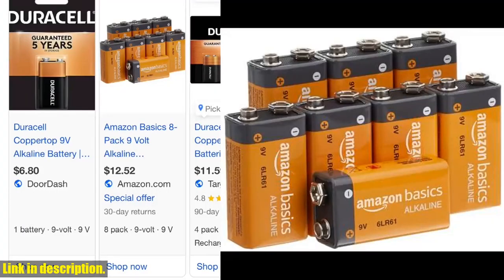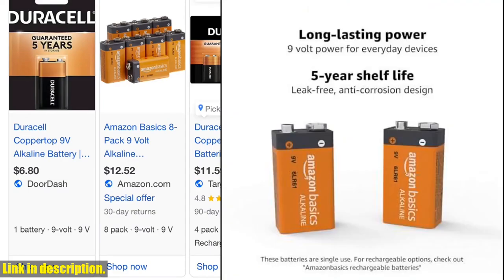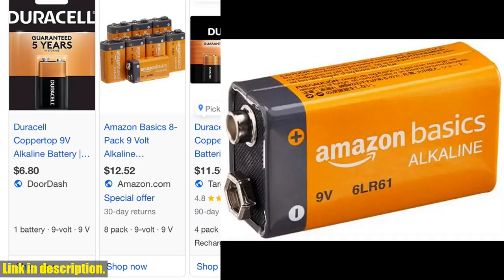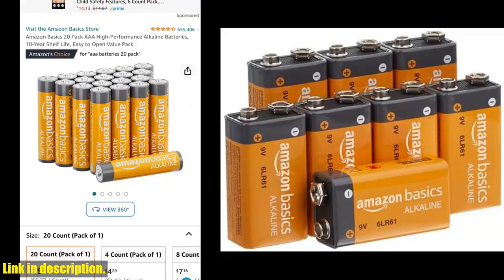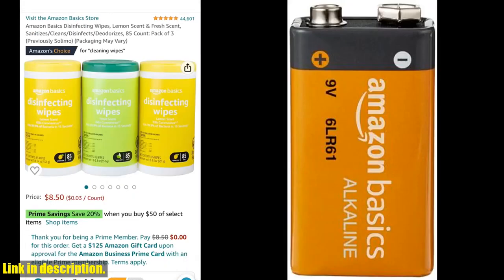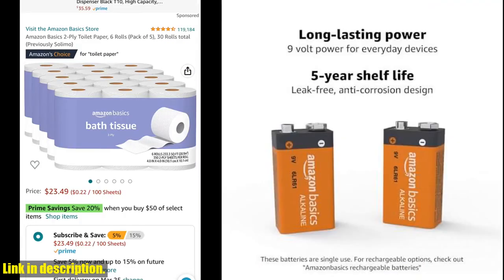Hey there, welcome back to our channel. Today we're talking about the Amazon Basics 8-Pack 9-Volt Alkaline Performance All-Purpose Batteries. Whether you're using them for your garage door opener, smoke detector, radio, or toys, these batteries are designed to provide reliable performance across a wide range of devices. The 5-year shelf life means you can store them for emergencies or use them right away without worrying about them losing their power. Plus, they come in certified frustration-free packaging, making them easy to open. Note that these batteries are for single use and are not rechargeable.